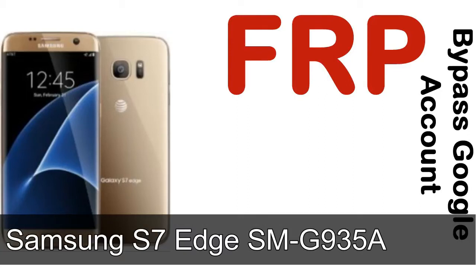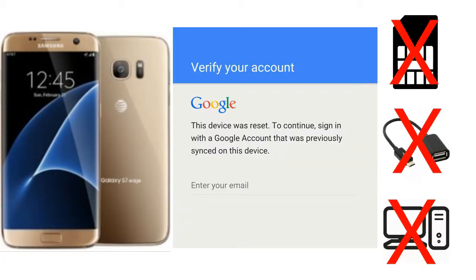Hi guys, Daniel here, welcome to SiddhaDak YouTube channel. Take a look at this complete video. I'll talk to you about how to unlock a Samsung device FRP lock protection — without SIM, without AOD cable, without PC. But how to do that?